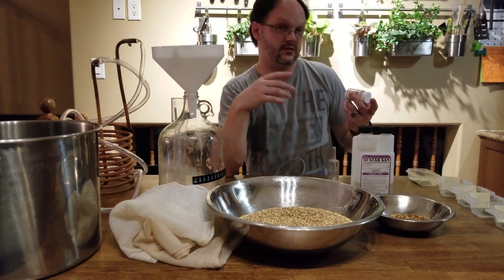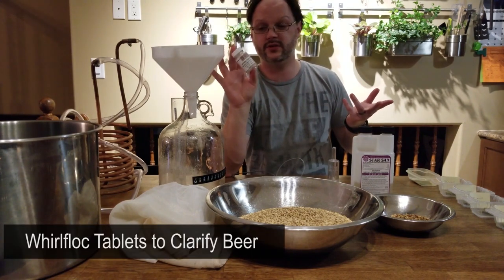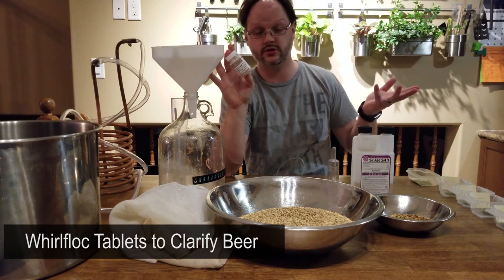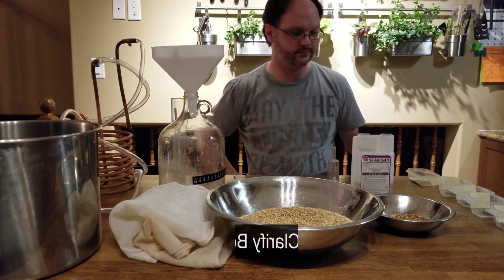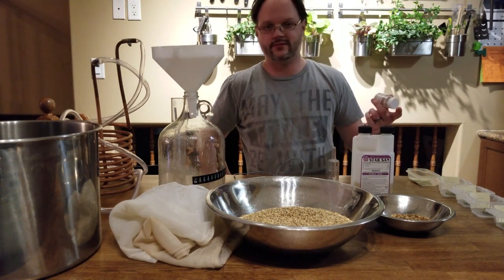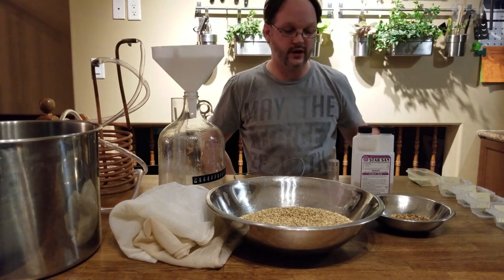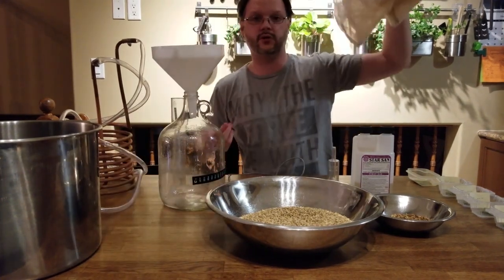Another nice-to-have but not necessary for one-gallon or any-size batches is Whirlfloc tablets. This helps clarify your beer — added to the boil, it helps proteins coagulate and drop to the bottom. But if you're not concerned about getting a crystal-clear beer, you don't really need it.